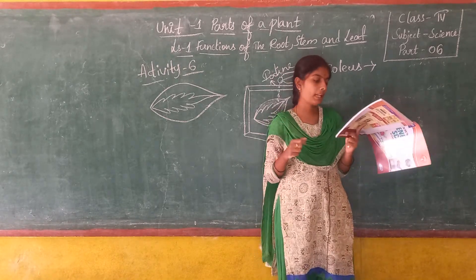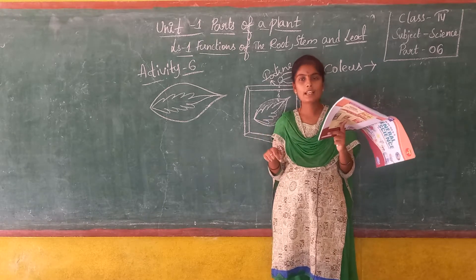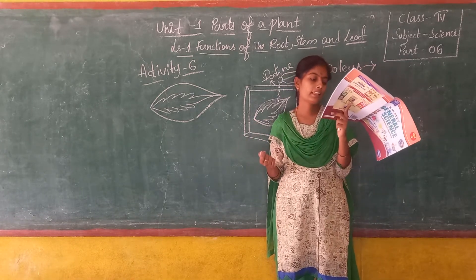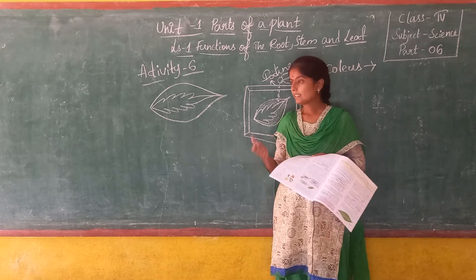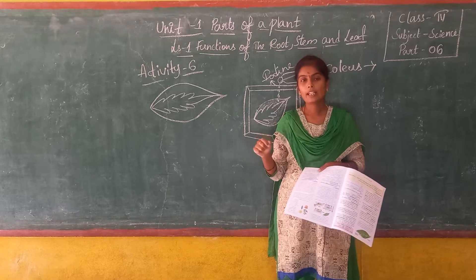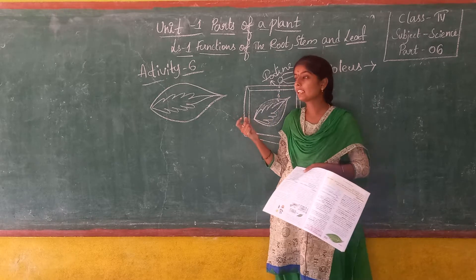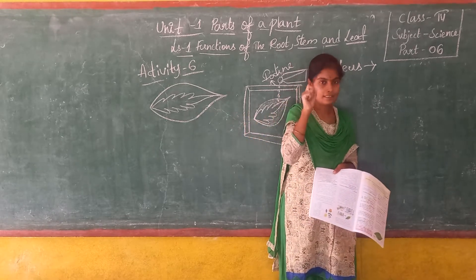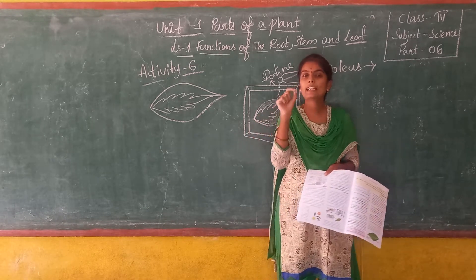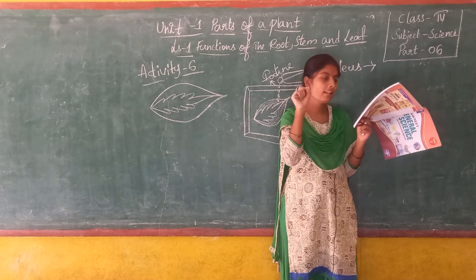So we take a coleus plant along with spirit, water, iodine, containers, beaker, and a plate. Keep the coleus plant in sunlight and select a leaf which is partially green — one where the green colour is present in a very small quantity and the other colour is more dominant.